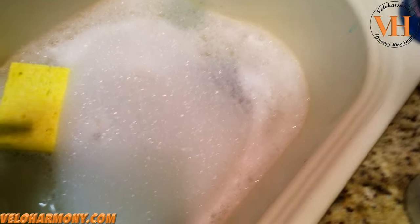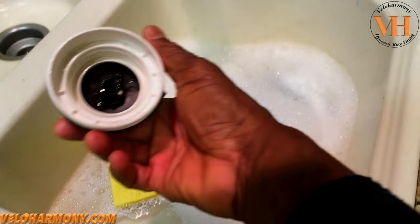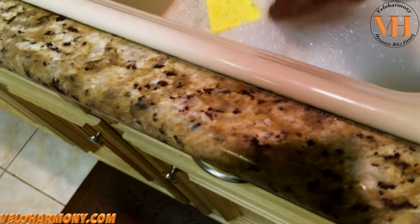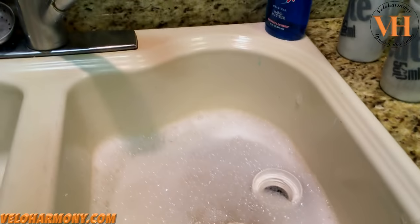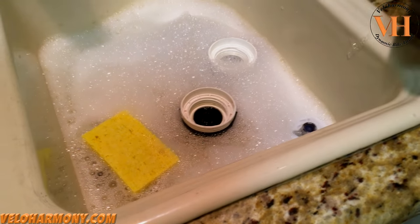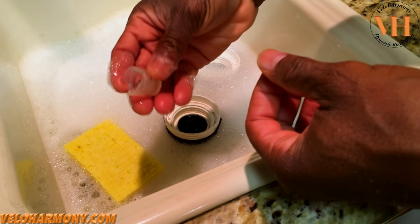I've got the sink full of soapy water. My daughter is going to help me hold the camera so I can show you while I wash this. All I'm going to do is put this in the soapy water and wash it. The nipple I took out — you don't have to be worried about that one, it's easy to clean. Now she's holding the camera, focused on the sink. My daughters are up early this morning — it's about 7:04, and in 10 minutes they'll get ready for school.